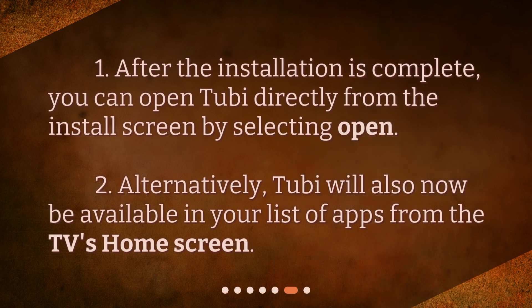Opening Tubi. After the installation is complete, you can open Tubi directly from the Install screen by selecting Open. Alternatively, Tubi will also now be available in your list of apps from the TV's home screen.